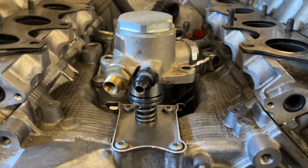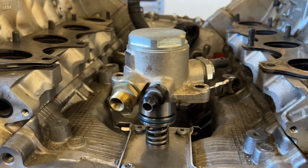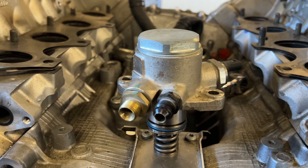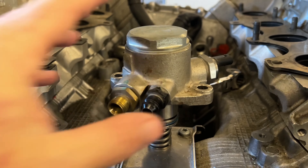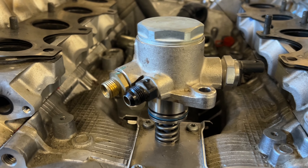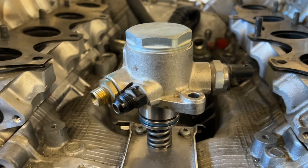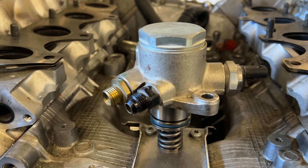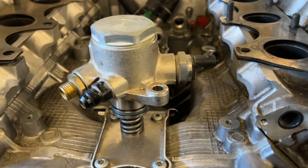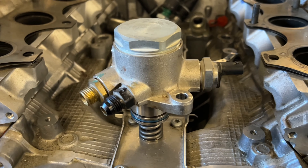Welcome to another episode of the Manly Garage. Today we are going to be discussing high pressure fuel pumps and how to fix them in the event that you get a high pressure fuel pump failed high or failed low code. Specifically, after you might have installed a set of low pressure fuel line upgrade kits for the 4.0T Audi, but this should be generically applicable to most high pressure pumps. Make sure you like and subscribe if you want to see how this build develops.